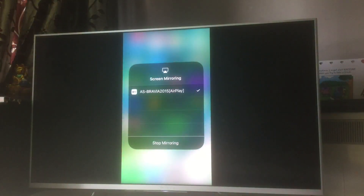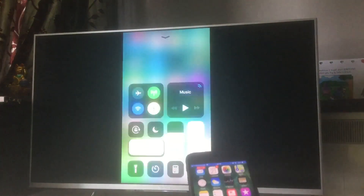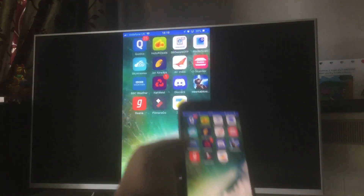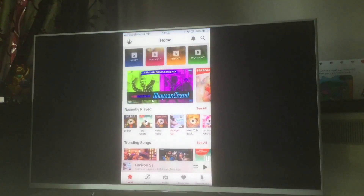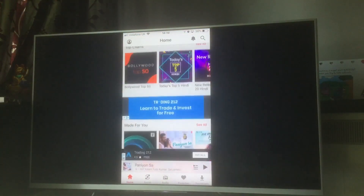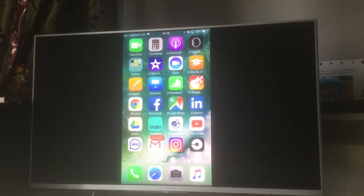Now you can see this is my screen and how it works — anything on my iPhone screen will appear on my TV. Any application I open, whatever is on my iPhone, you'll see the same thing on the TV. I'm back on the home screen and this is screen mirroring working. It allows casting, Miracast, and everything.